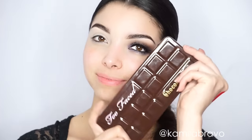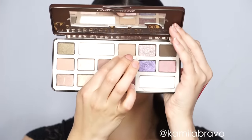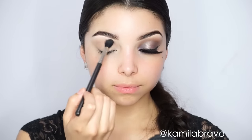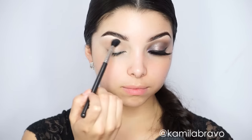The first thing I did was apply my lemonade eyeshadow primer from Benefit. Then I'm grabbing my Too Faced Chocolate Bar palette and using the shadow 'Milk Chocolate' on my crease. I'm going to start off using my 224 brush by MAC and apply it right on my crease doing a windshield wiper motion going back and forth.